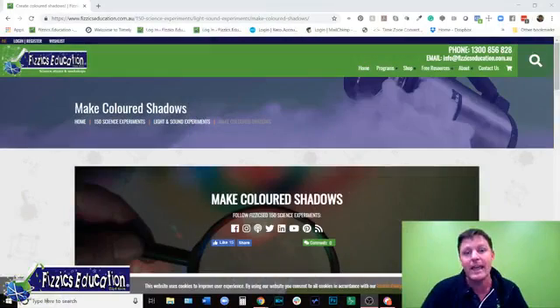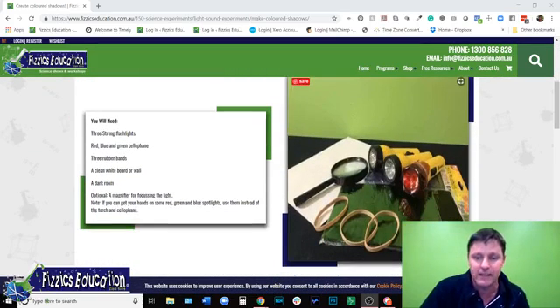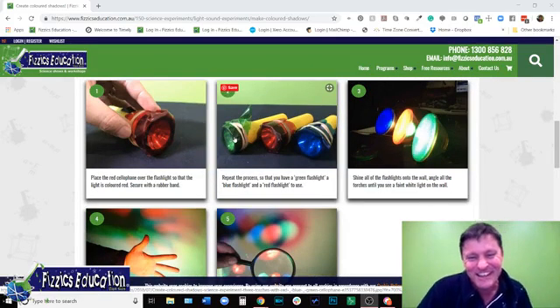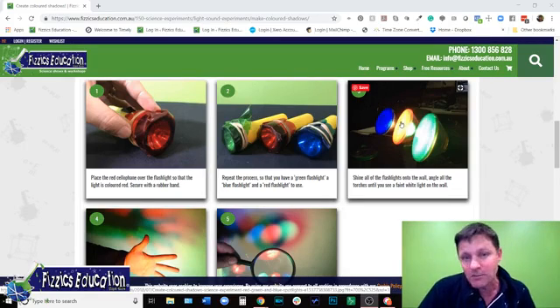If you're wondering what I'm going on about, I'll quickly go to my desktop and show you the experiment. Our mate Duncan will put that link in the notes. Get three flashlights, put some cellophane around the torches to emulate what I'm going to do with the spotlights in this experiment.